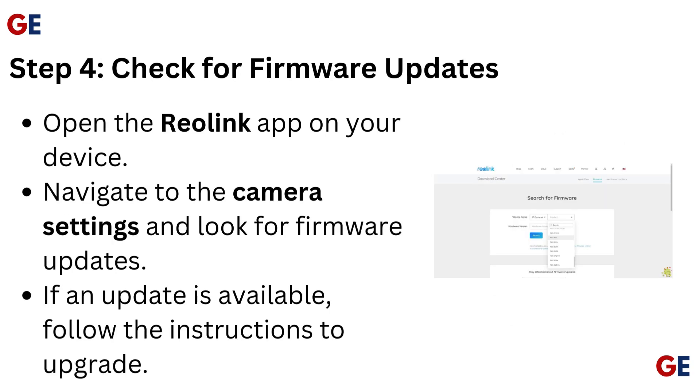Step 4: Check for firmware updates. Open the Reolink app on your device. Navigate to the camera settings and look for firmware updates. If an update is available, follow the instructions to upgrade.